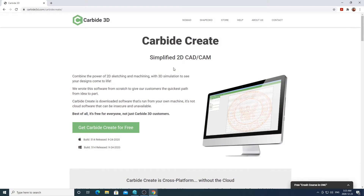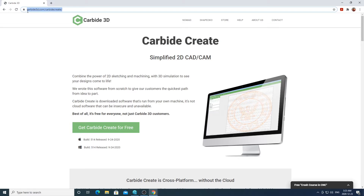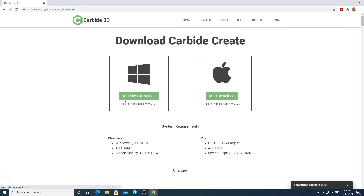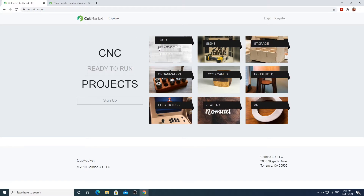All right, let's jump right in. The projects in this video have all been created in Carbide Create, so you'll need to download and have this software installed before you can open these projects. Carbide Create is a free program made by Carbide 3D — I'll have a link to download the program in the description box below. I'll also be getting my files from cutrocket.com, which has a bunch of free CNC files that can be opened in Carbide Create or in Fusion 360.